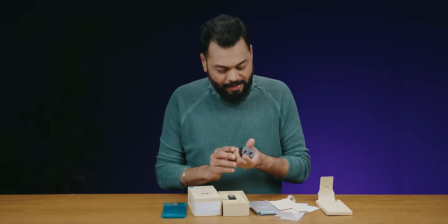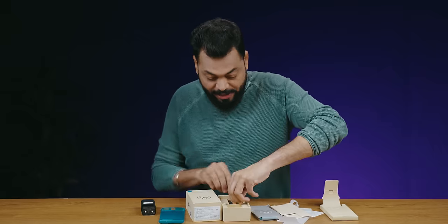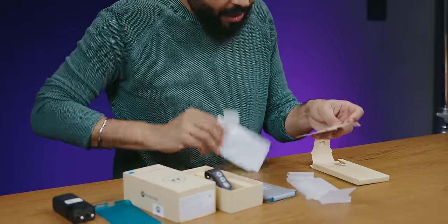Very interesting. It's a 68-watt charger and a Type-C charger — very nice. 68-watt charger with a USB Type-C to Type-C charging cable. And there's also documentation.